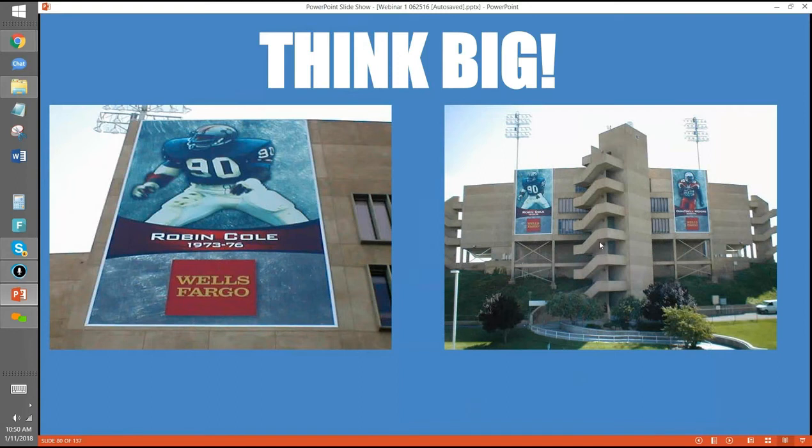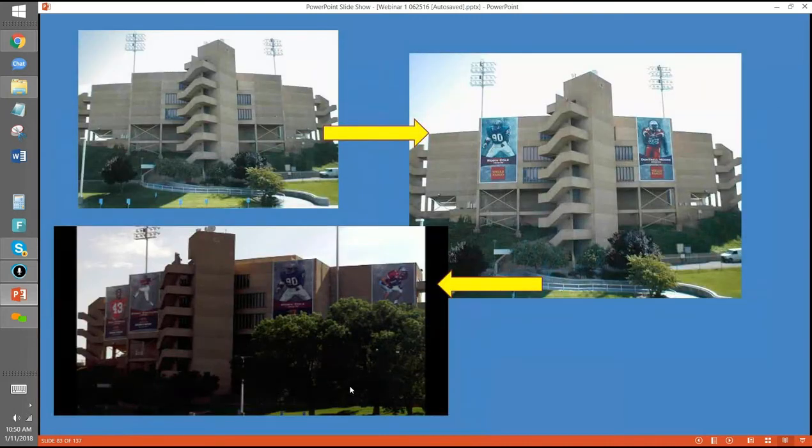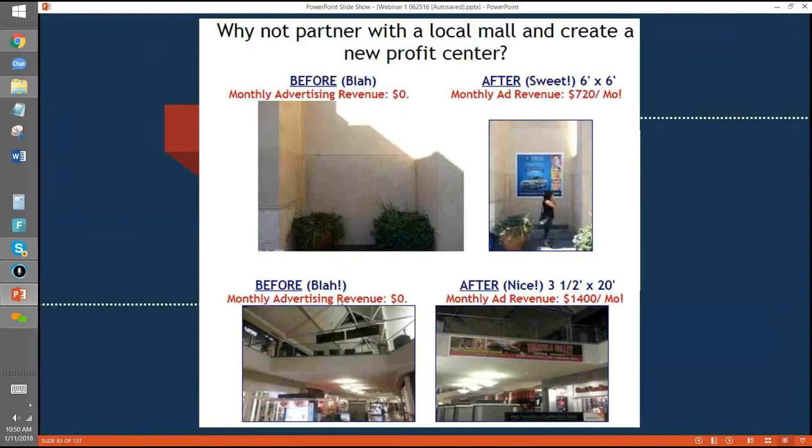Racetracks are huge — NASCAR. We have two customers that specialize in racetracks and get big money just to be there. Stadiums too — this is a University of New Mexico stadium, one of my all-time favorite jobs. It's a six-story stadium with graphics that are 23 by 38 feet. Wells Fargo paid for it, and later they brought in Bank of the West. Instead of two graphics they have four, and they're getting big money. It's at a major four-way intersection in town, and the amount of money that goes through college athletic departments is phenomenal.